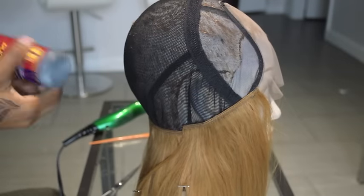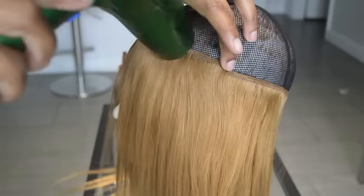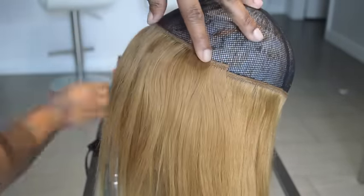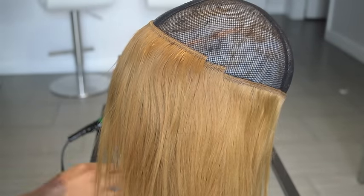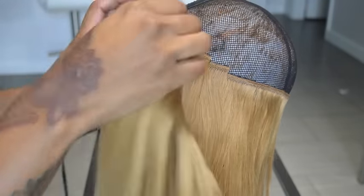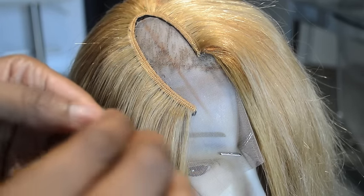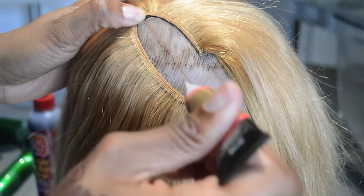On the sides I add extra tracks so it can just have fullness on the sides, because I'm doing a symmetrical part. Also she's gonna have heavy bangs in the front, so I add extra tracks at the top — I double it up. Now we're gonna start the illusion part. What I'm doing now is folding over the tracks so I can cut it and start gluing the hair onto the lace.